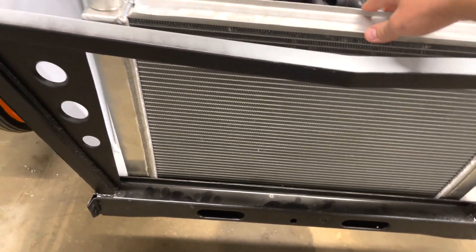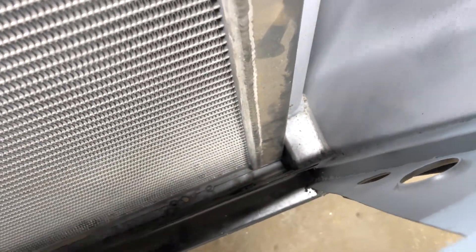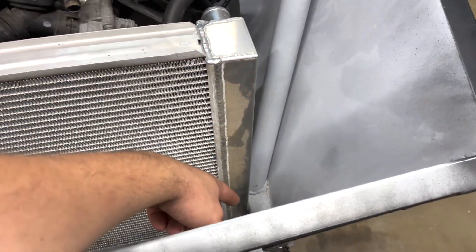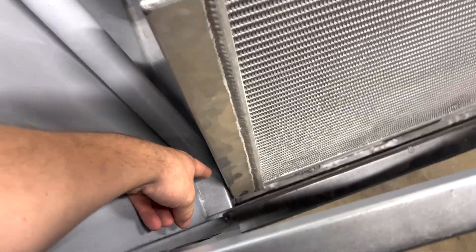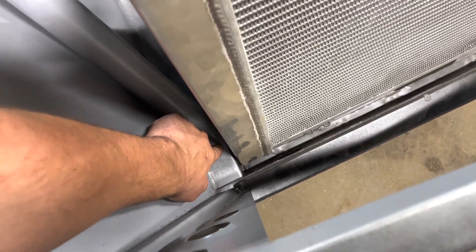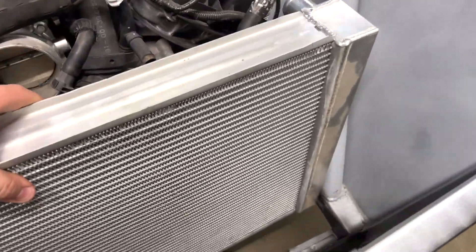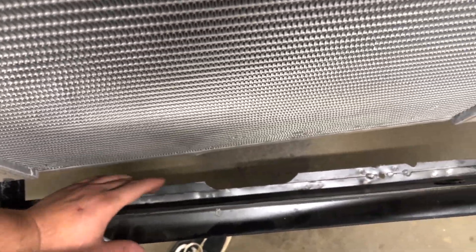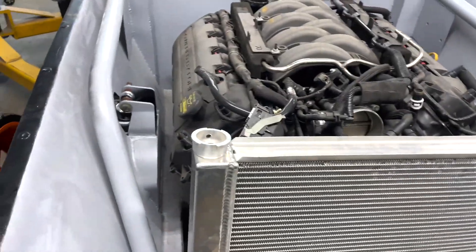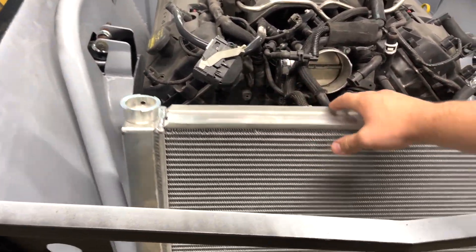As you can see it fits in there nicely. Now we just need to make some brackets for this radiator to sit in here. We might have to do a little trimming on the frame rails because it is kind of tight and we don't want the radiator rubbing against the frame rail — metal on metal contact can bust a hole in it. We're also going to trim this area down so we can lower the radiator just a little bit so the cap isn't sticking up past the hood.